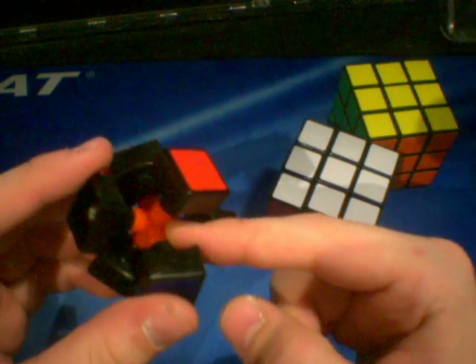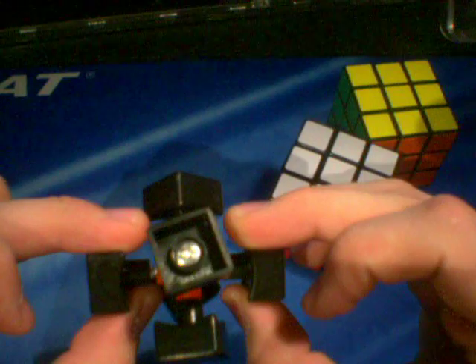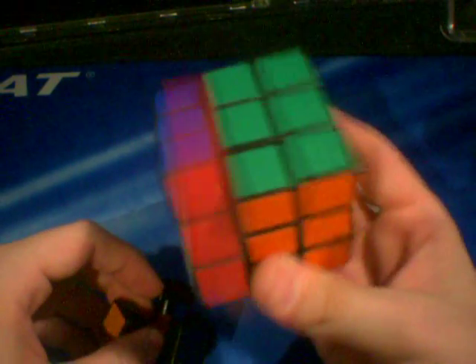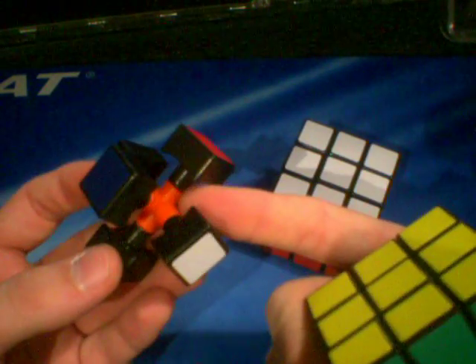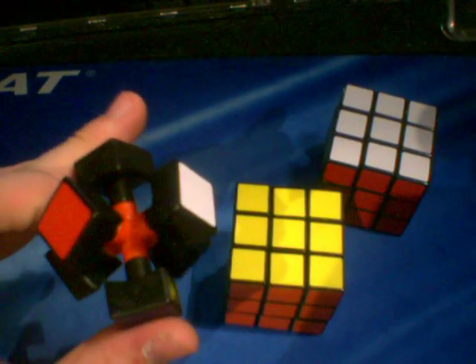So what I did is I took a cube for Yucore, and I took the screws and springs and the centers out, and I put it in this core, and I put my Type A, new Type A pieces, into this new core. And what happens is, it ends up working very, very well.